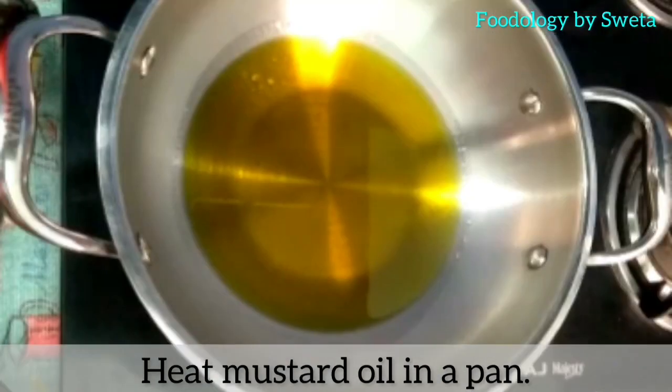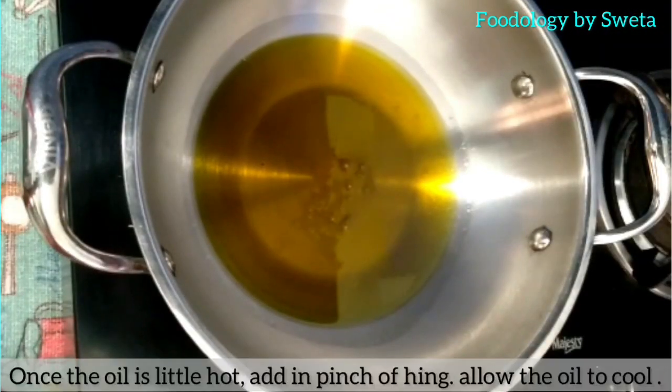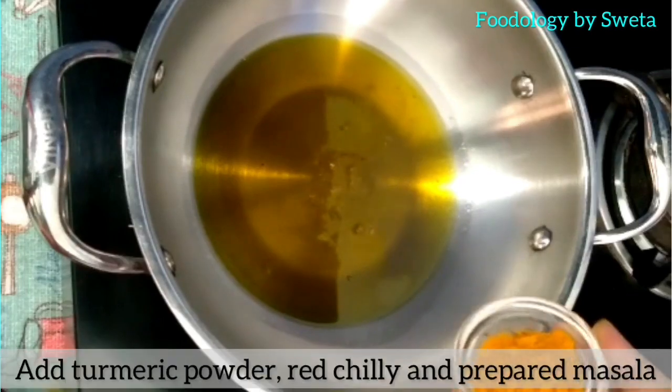Pan mein mustard oil ko garam kar lye. Tel jab garam ho jaye, usmein hing daal ke thodi der thanda hone dein.